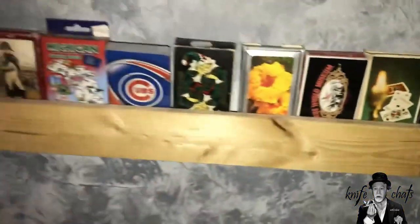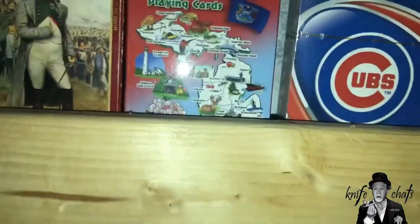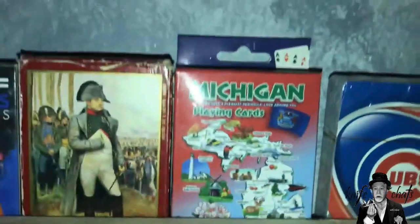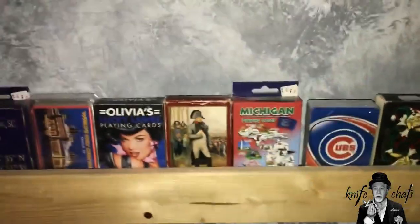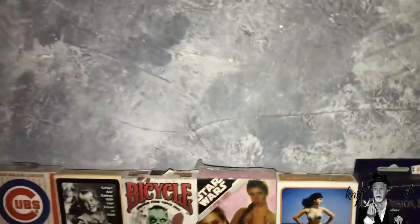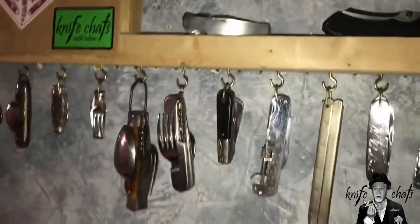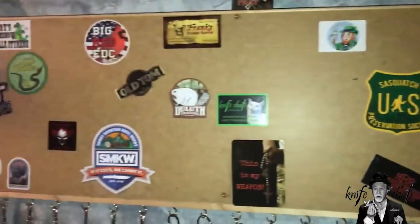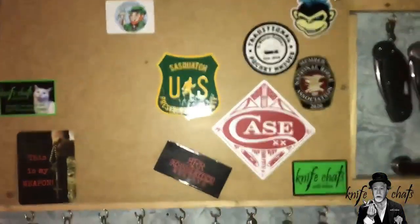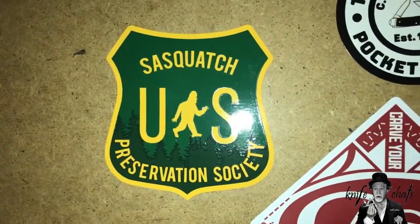I also have the long run here. You can see my collection of playing cards — there's a one-by-two underneath and then a one-by-three up front so that the cards can actually sit there on the shelf. That's specifically for the cards, and it's right at about hip height. One of the reasons I did this side over here was for my sticker board, and I'm always looking for stickers. If you've got a sticker you want to send me for trade, let me know — I'd love to see a new one, like my latest, the Sasquatch Preservation Society.